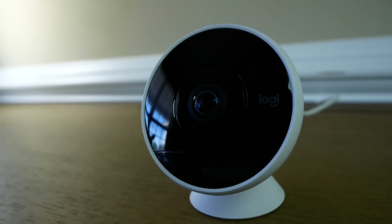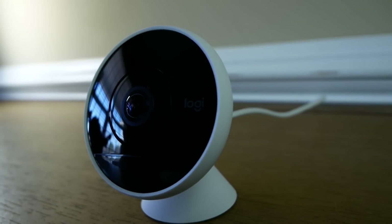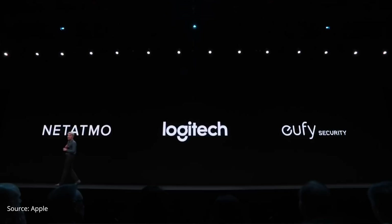Cameras that currently support HomeKit Secure Video: the Logitech Circle 2 is the first and only one publicly available right now. It was also announced for the Netatmo and Eufy cameras — the Netatmo cameras have recently released a beta for testing, so support is probably coming soon.